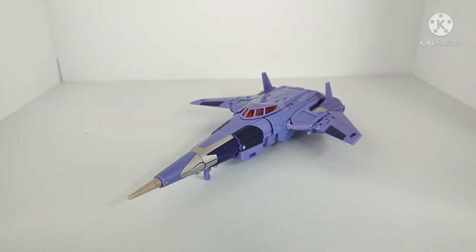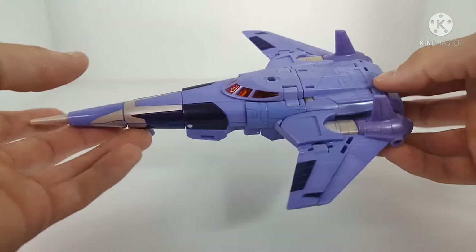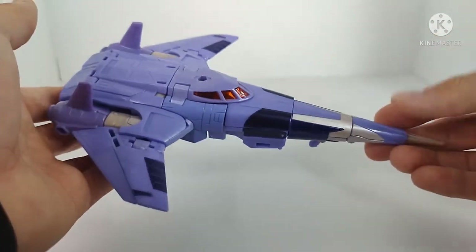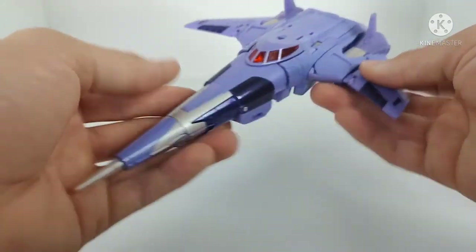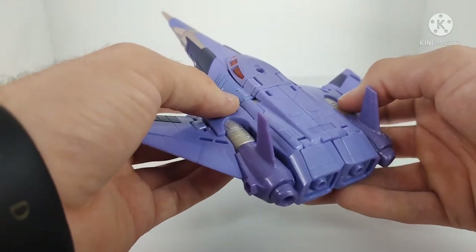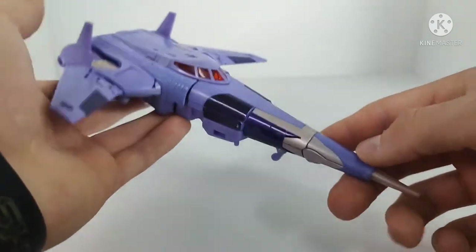Here's Kingdom Cyclonus, and in his jet mode he looks really, really good. When this guy was first announced in Kingdom he was not a top priority for me. But a lot of people were getting and enjoying this figure. I thought it was a cool design, but I was too busy trying to collect the Beast Wars characters. Now that I'm caught up on that, I was finally able to get my hands on Cyclonus, and I've gotta say he's worth the hype. Flawless? No. But it is really, really good.